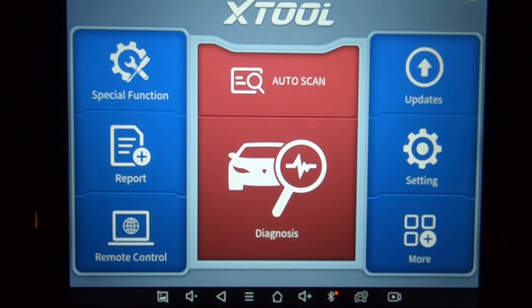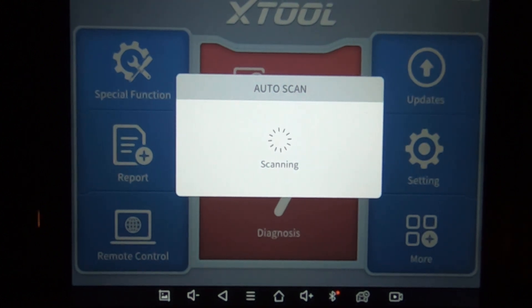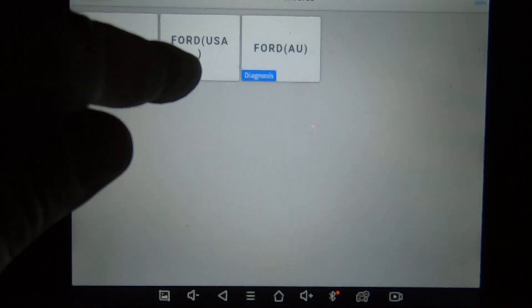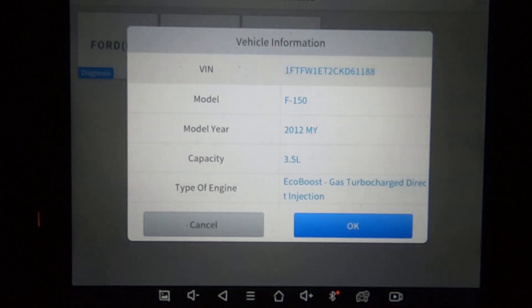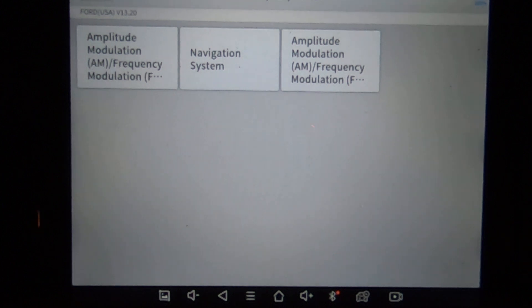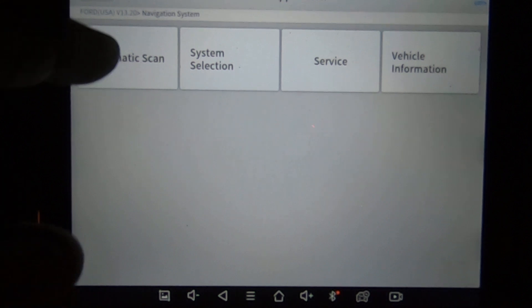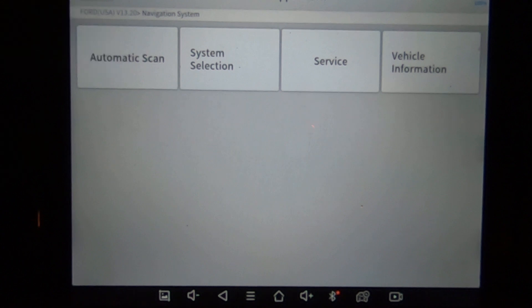Today we have a 2012 Ford F-150 with the EcoBoost 3.5. It's a King Ranch version. We're going to go through and see what the Autel D8 has to offer as far as special functions, active tests, and anything else. The vehicle is on and the D8 is plugged in — it's Ford USA. We'll go ahead and do an automatic scan just to show you how fast this scan tool is, at least on a Ford.